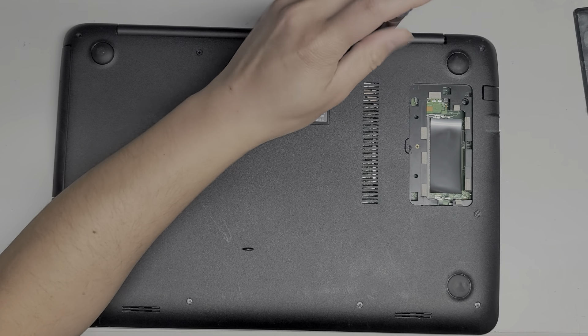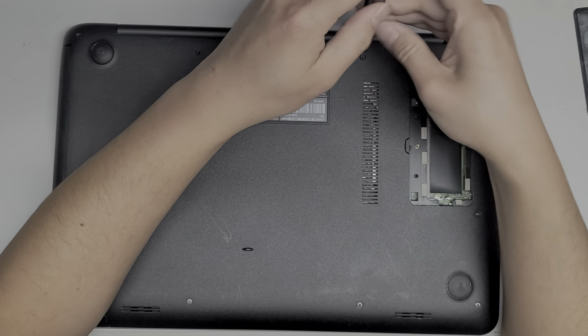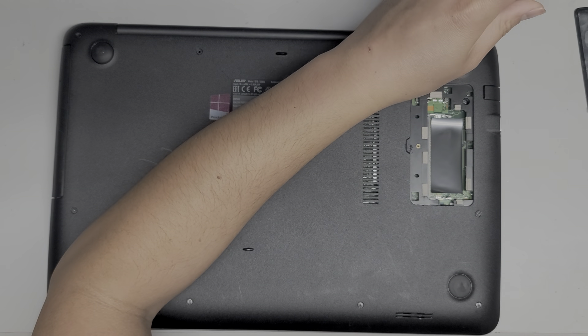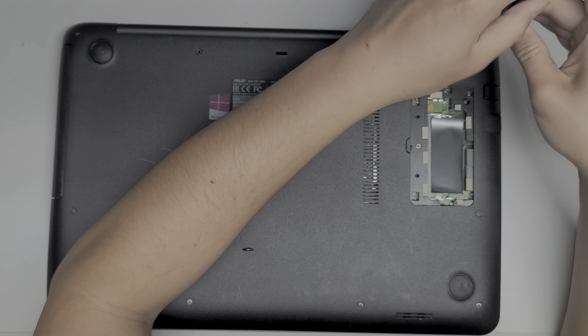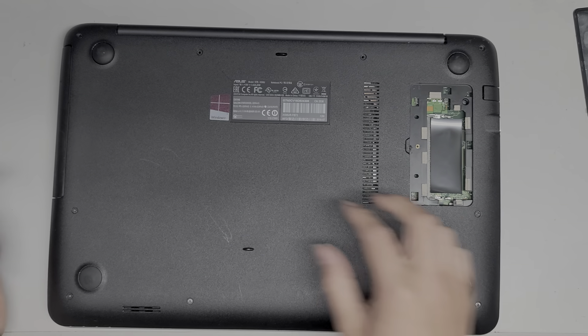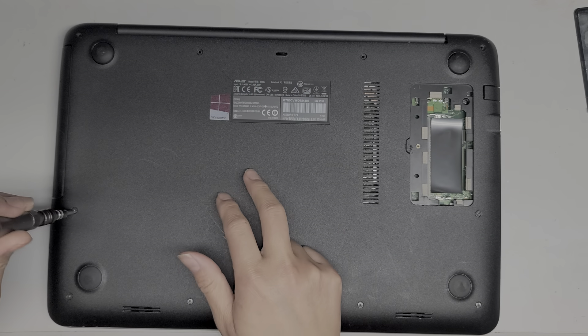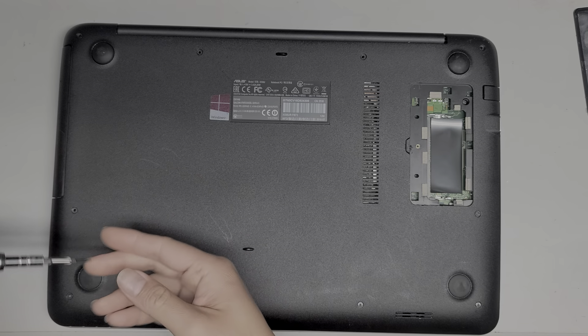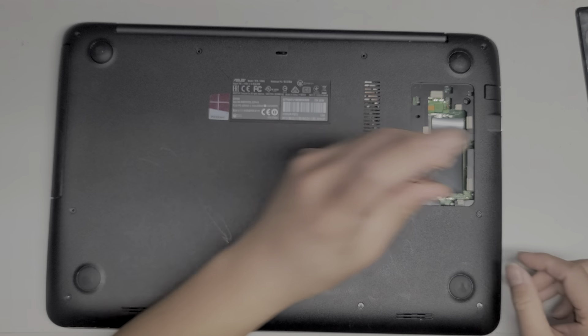It looks like they might have opened this before because a lot of the screw tops look semi-damaged — they must have used the wrong size screwdriver. And I don't know if they mixed around screws, but these two were thinner and a little bit longer. That's why you want to make sure you don't mix up the screws.